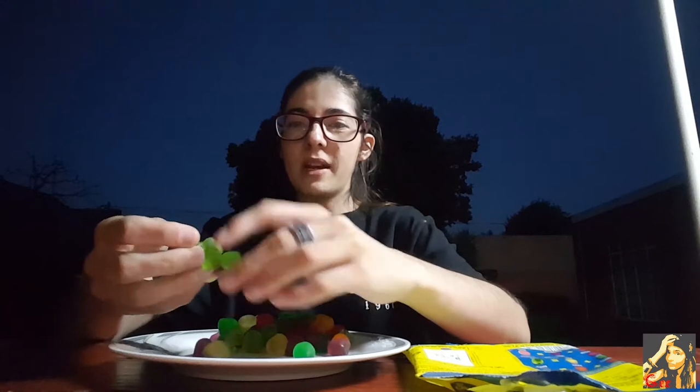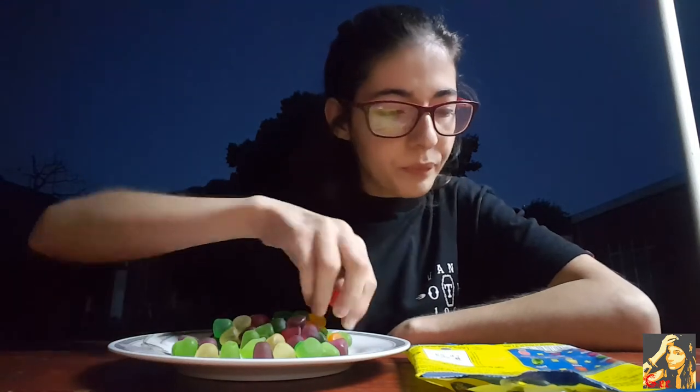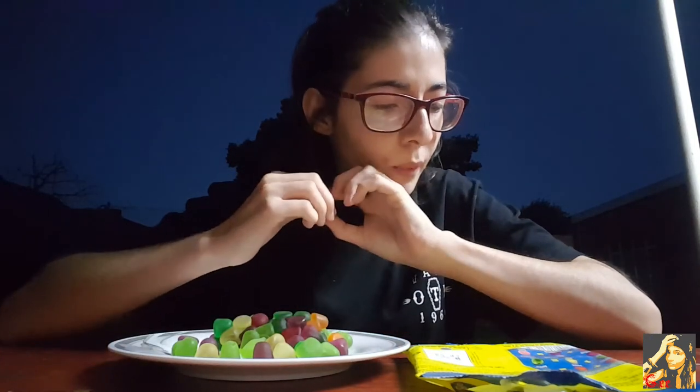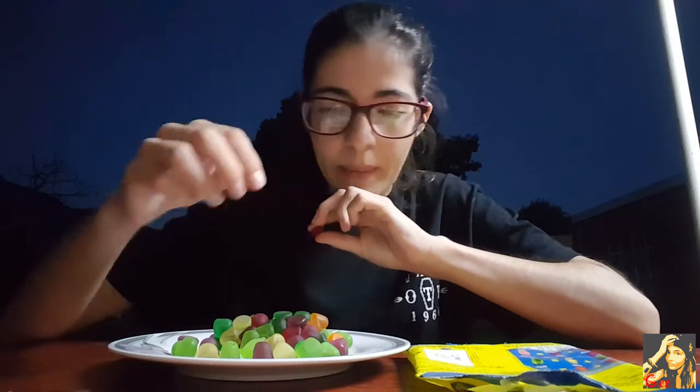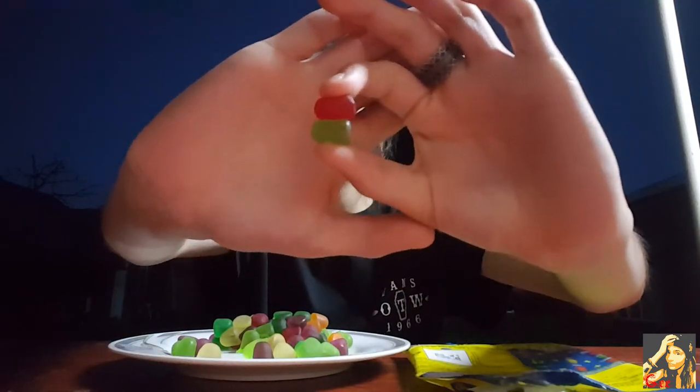Let's try our own flavors! Let me just separate a few more because they're all stuck together. The guava one was really good. Okay, let's see — maybe we can try strawberry with lemon. I'm not a fan of lemon but let me just try. It's the light green and the red.